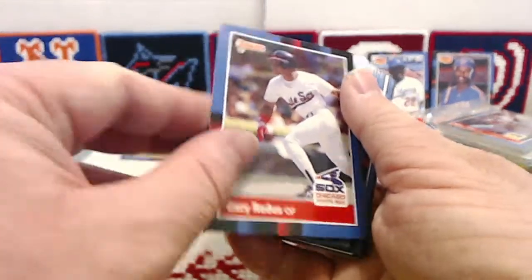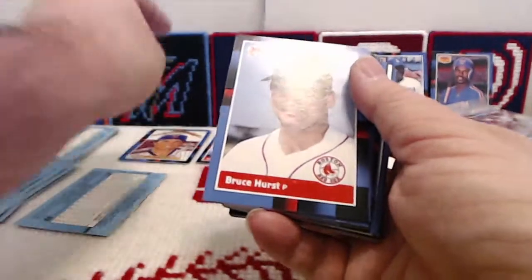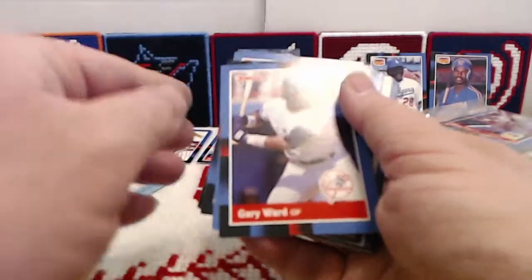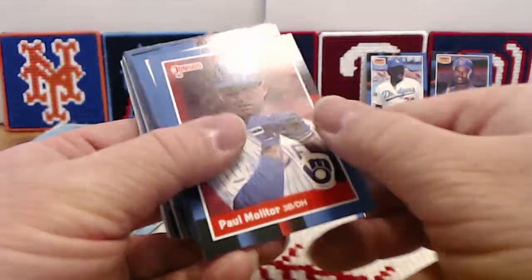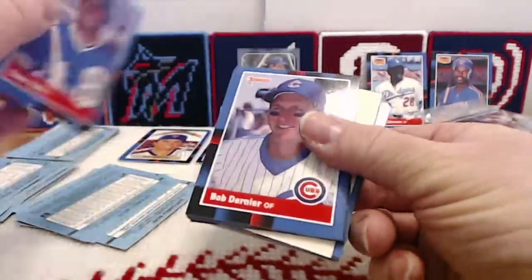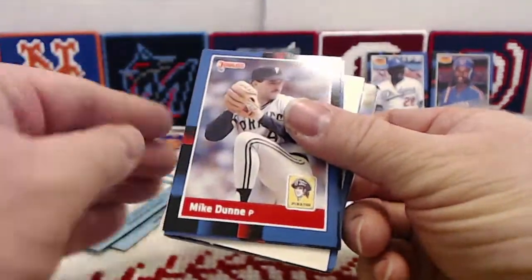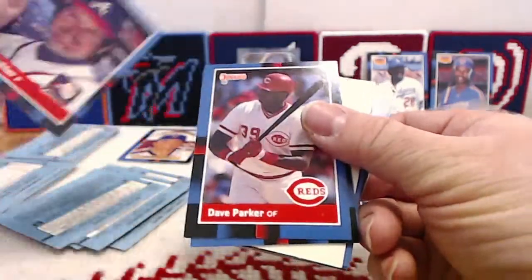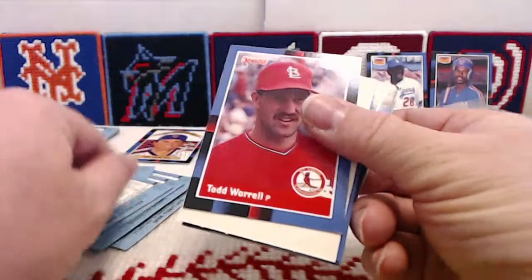Pack two begins with Gary Redus. Our second Diamond King is Ron Darling — good to see him, we haven't seen that one yet. Bruce Hurst, Gary Ward, Daryl Evans, Paul Molitor — good to see him again — Ernie Whitt, Dave Valle, Bob Dernier, Candy Maldonado, Mike Dunn, Rick Mahler, Dave Parker, Eric Show, Todd Worrell.